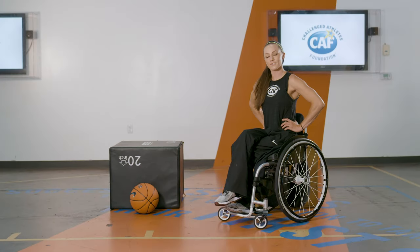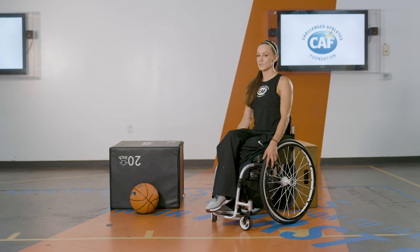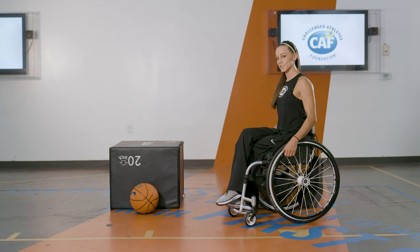I'm going to teach you how to do dips anytime, anywhere, any level. Dips are super important in wheelchair basketball or even using a wheelchair in general, and adaptive sports require a lot of upper body strength.